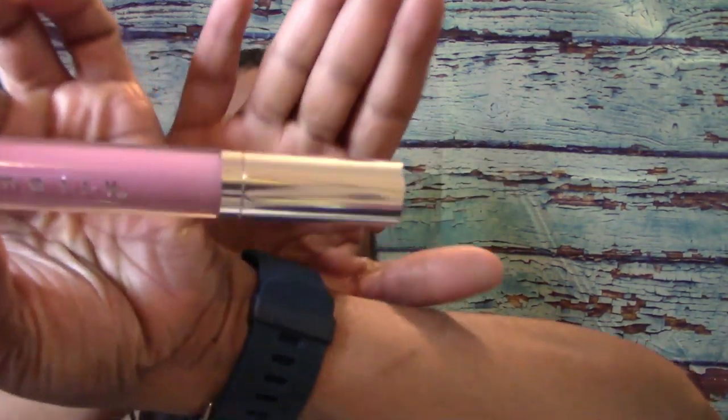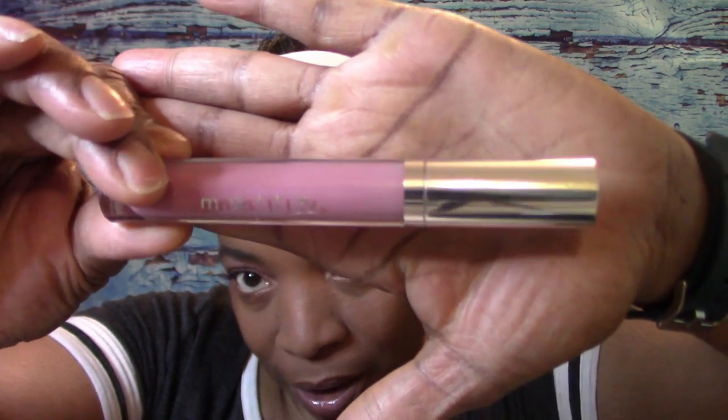Bye! Oh, and sorry guys — for those interested, for my lips I used a tinted gloss by Mally. I have no idea what color it is, but this is the color.